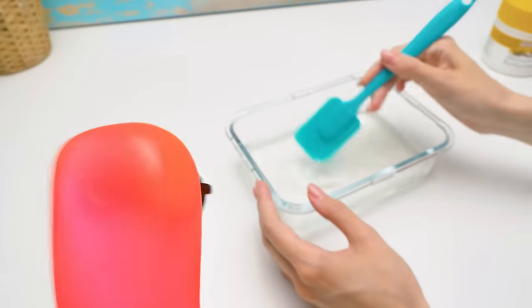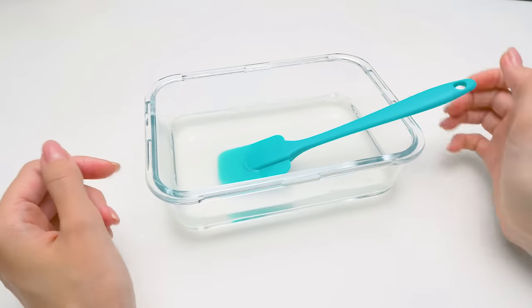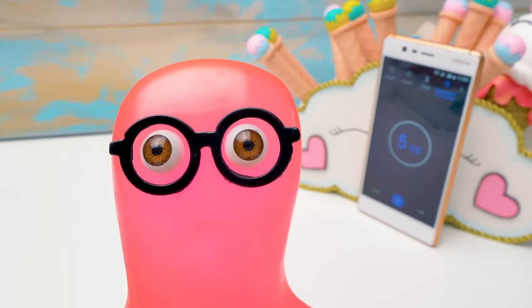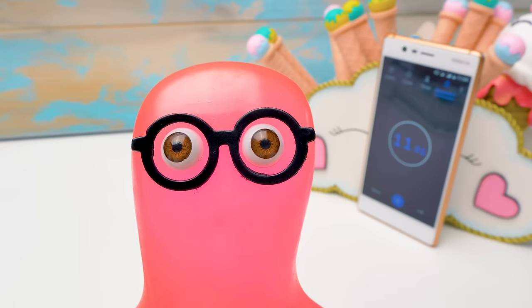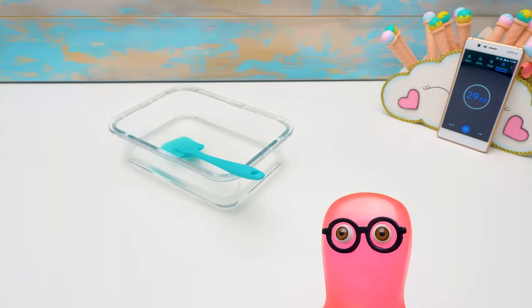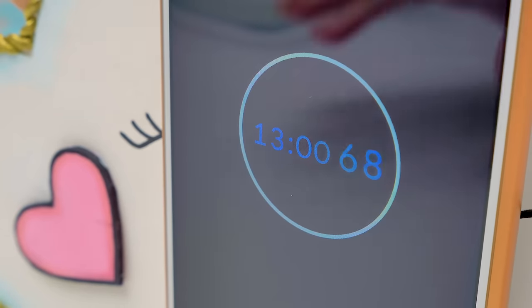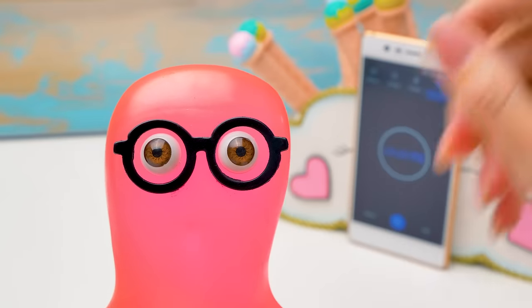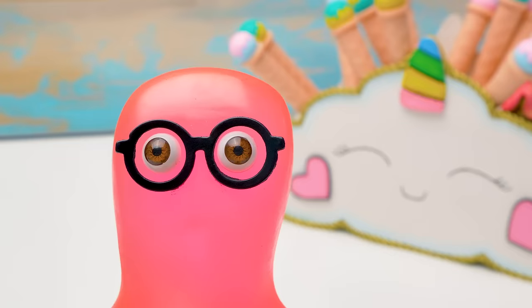Waiting again? I'm afraid so, Sammy. If we want to make the slime transparent, we have to wait for the cream of tartar to settle. What are you doing, Sammy? I entered standby mode. Are you going to stay like this for 15 minutes? I am on standby. Okay. I'm going to check on our slimes. How's it going, Sammy? I see you're still on standby. I wonder how much time remains. Sammy, 15 minutes have passed. Finally!